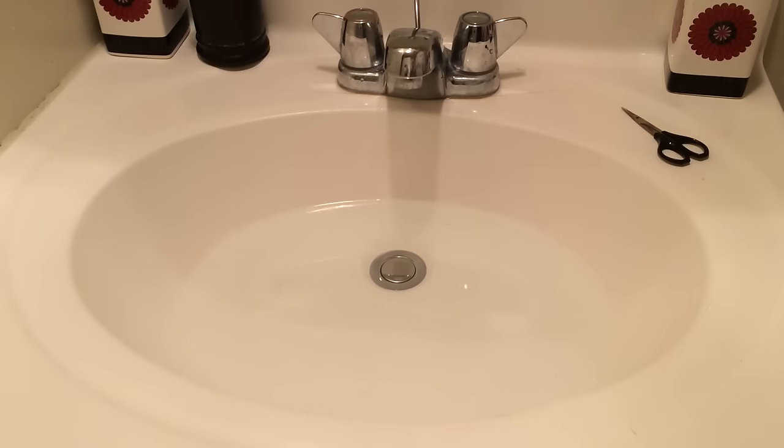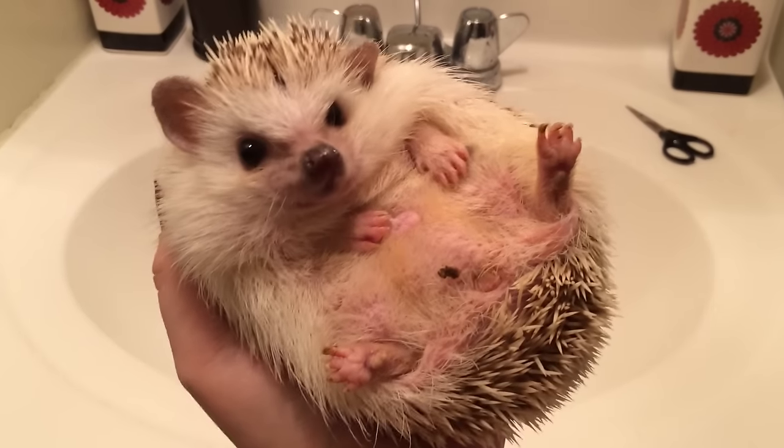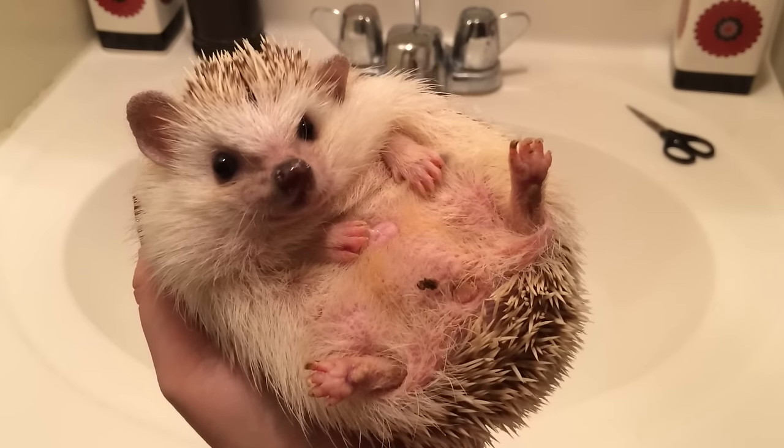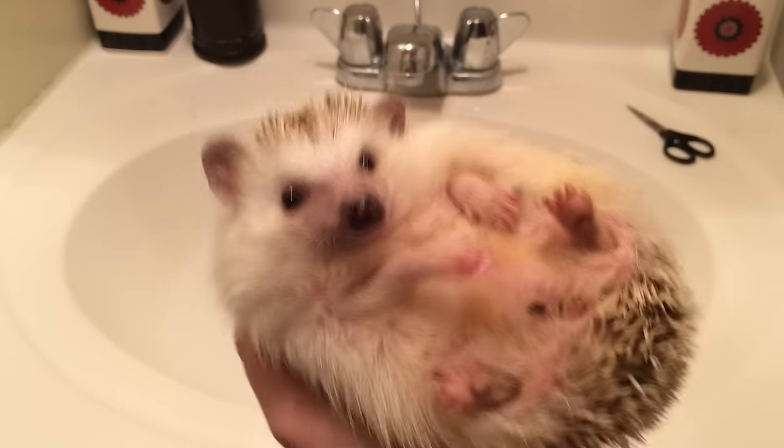Hi everyone, today I'm going to be going over how to clip your hedgehog's nails. In this video I'm going to be demonstrating a bath technique. There are tons of different ways to clip your hedgehog's nails, but this is the way that works best for me and my boys. I'm showing you with Draco today, who actually does need a bath and needs his nails clipped.